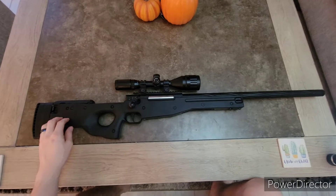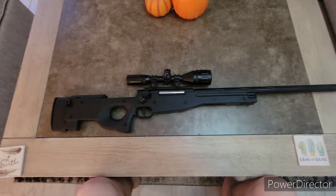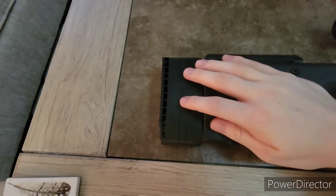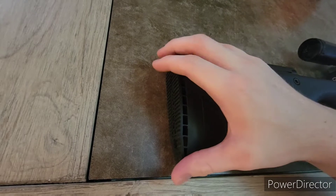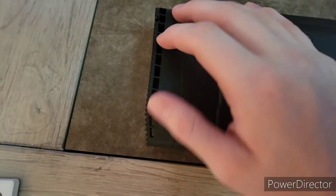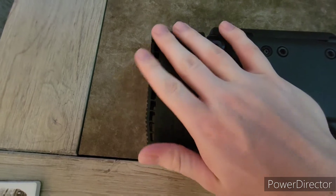Moving on to the butt stock — it's really solid. The cheek riser is adjustable, though it's plastic. Moving on to the very butt end of the gun, we have your adjustments here, and this is really solid. Actually, it's rubber, not plastic — this is rubber, and it's grippy. What I really like is that it's angled cut right here for comfortable shouldering. It's awesome — I love this.